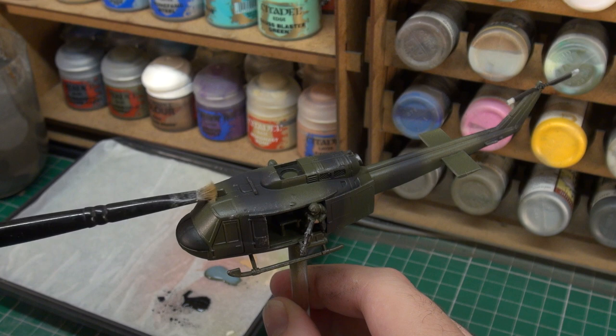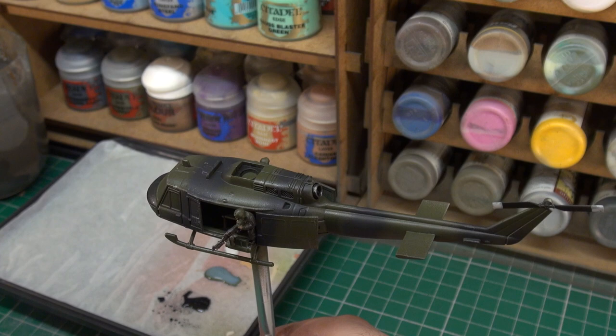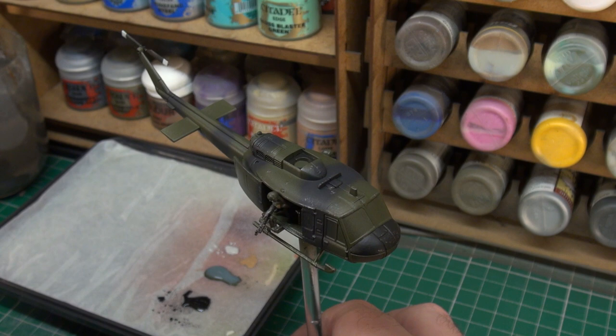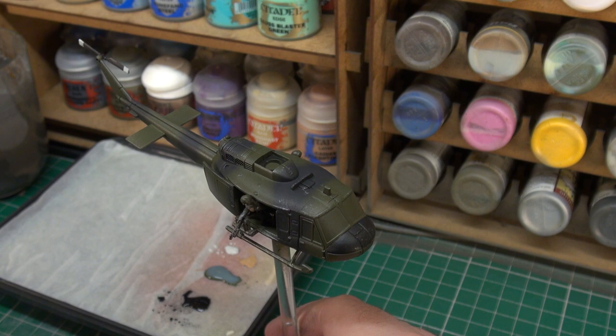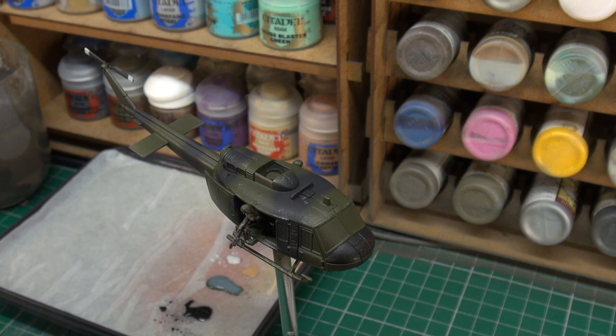Not too much weathering here, just enough to give us that little touch of visual interest. I think that should work just fine. The other part we want to hit with a bit of the dry brush is the main rotor, but I will be doing that off camera just to have it sorted in the background.